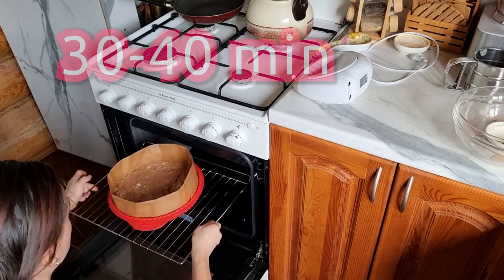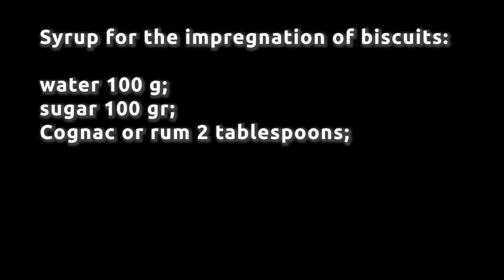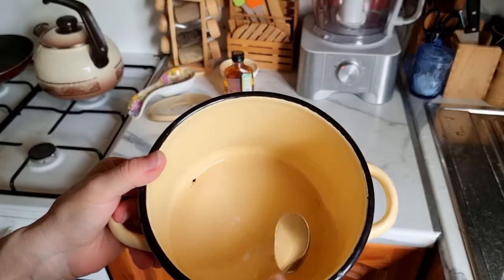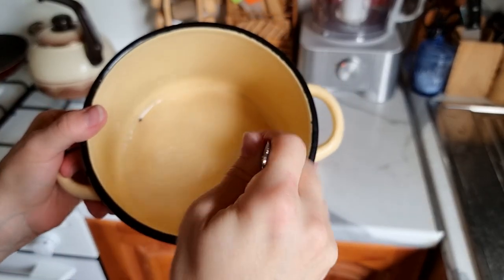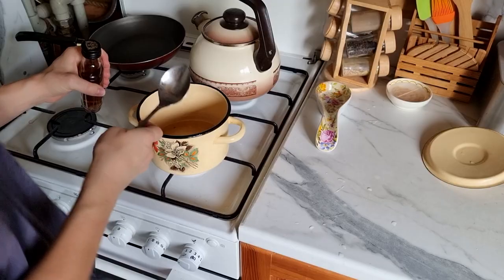The biscuit will be ready in about 40 minutes. In the meantime, let's prepare the syrup for soaking the cake. Take an equal amount of sugar and water and bring the mixture to a boil. Add a spoonful of cognac to the boiling syrup.